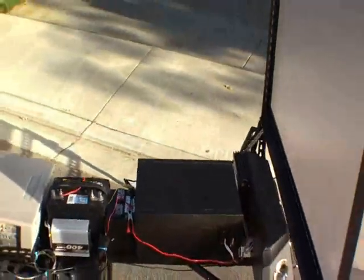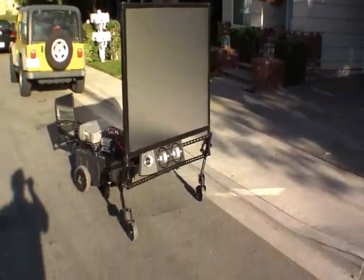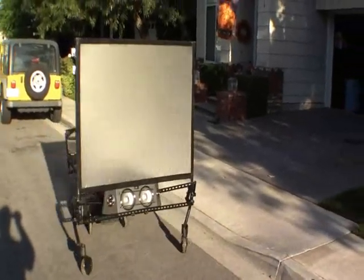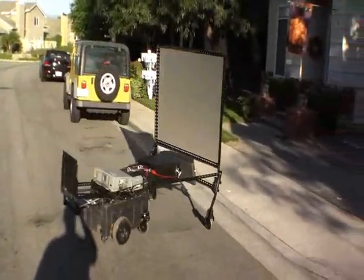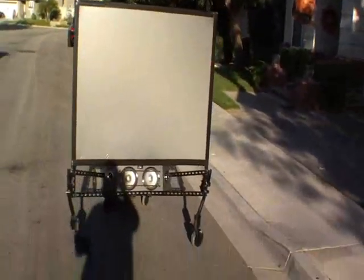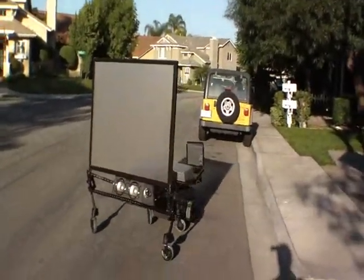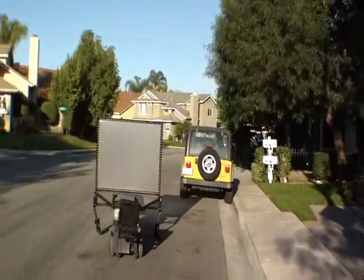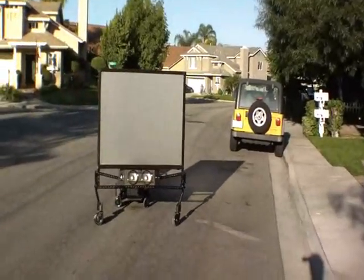All right, let's see it in action. It's one of the faster movie theaters around — it runs at about five miles an hour. Of course, it's a little more impressive when it's actually playing a movie.